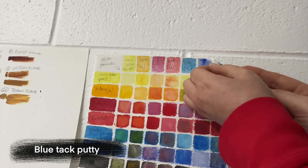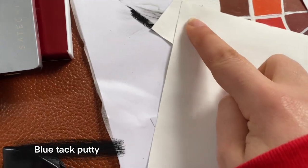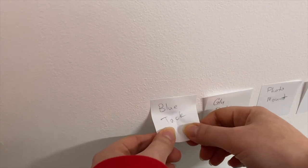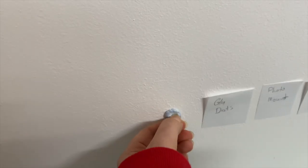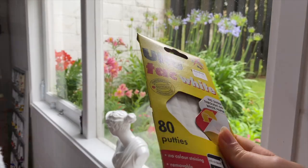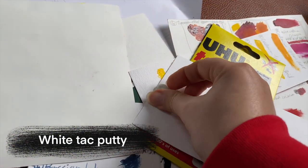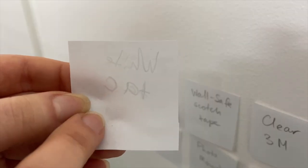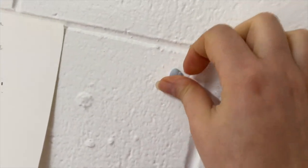Blue tack came off but left residue on the paper. It did come off my wall cleanly, but I have a feeling that if your walls were painted years ago or not prepped properly, you may damage the painted surface because the grip was quite strong. White tack performed similarly to blue tack, but the mark on the paper wasn't as bad.